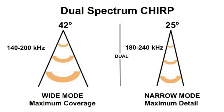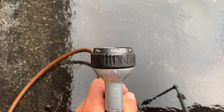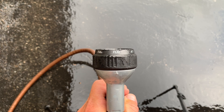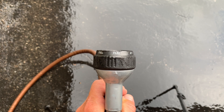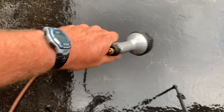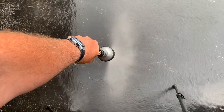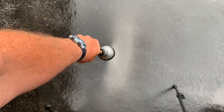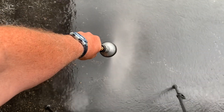The newer dual spectrum CHIRP uses 25 degree and 42 degree cone angles. I don't have a nozzle setting that exactly matches the 42 degree cone angle of the wide mode in dual spectrum, so I'll use the flat setting. If you turn it on, you can see it would be roughly smaller than the 60 degree cone angle.